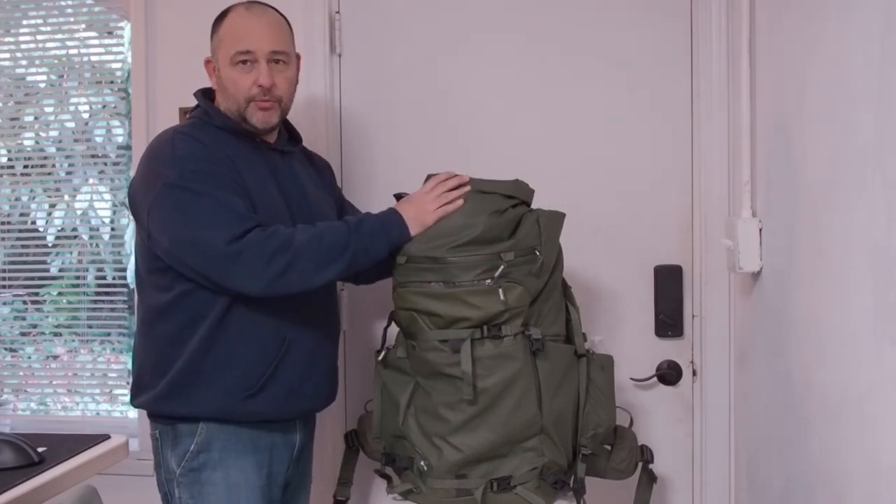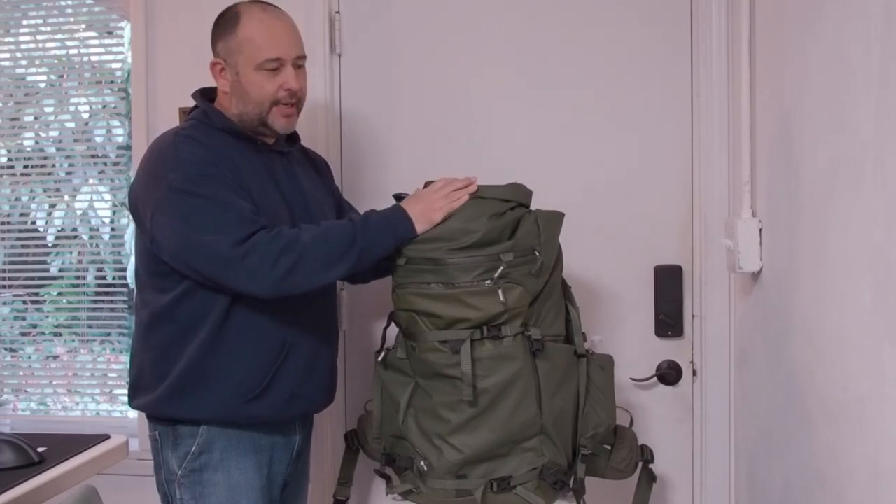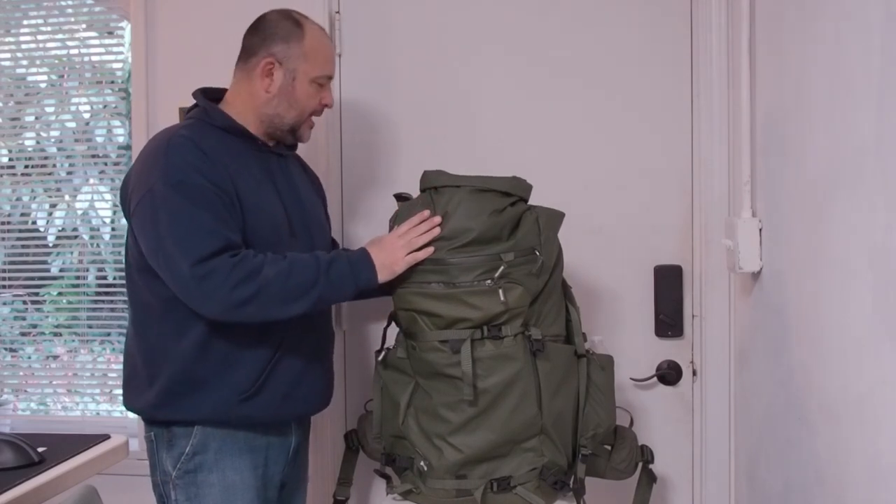I will say this — it's definitely well built. It rains a lot here, obviously, and it's cold, but I've been out in the rain and I haven't had any issue with anything getting wet inside the bag or causing any kind of issue like that.